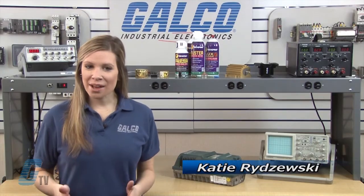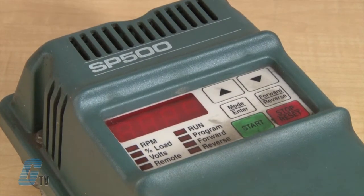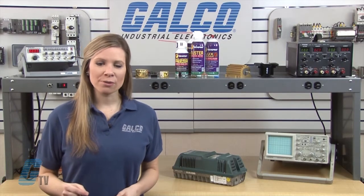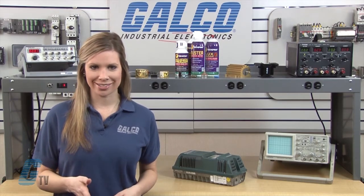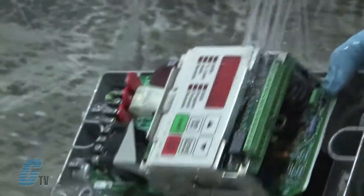Welcome to G-TV. Today I will be showing you Galco's repair capabilities for Reliance SP500 series of AC drives. Galco offers repair expertise as a third party option to the OEM, often with significant cost savings. Every repair received at Galco is cleaned and dried.